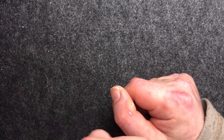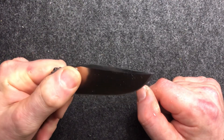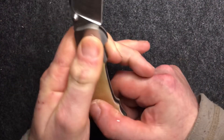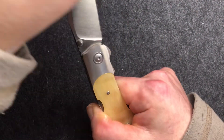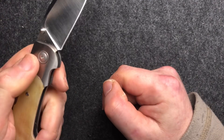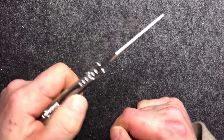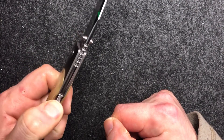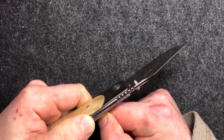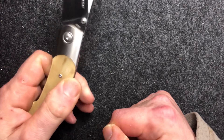If you've any dexterity, you can flick this open. I inevitably can't, because of my lack of dexterity rather than any problem with the knife. I've been carrying it for the last couple of weeks. It has ball bearing pivots in there, so the action of it is — for a lockback knife — really very, very light and very smooth action.